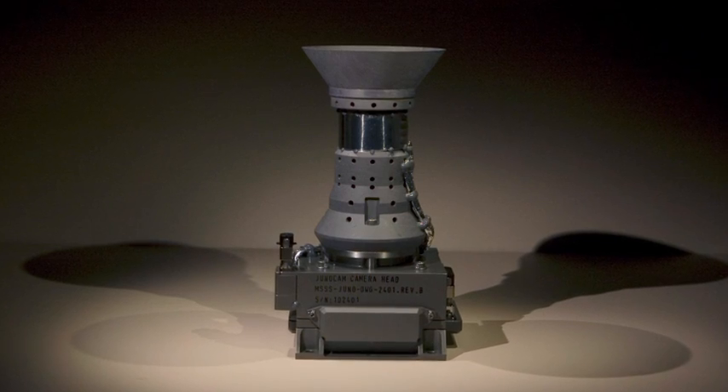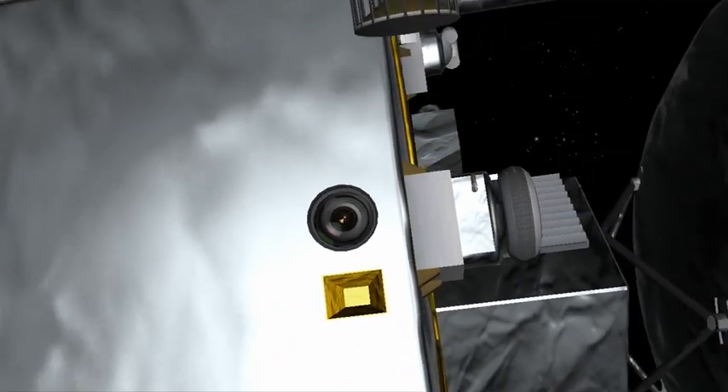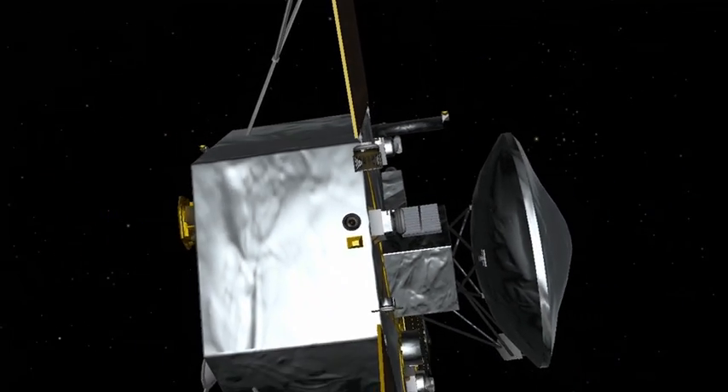JunoCam is a unique element of the payload on this spacecraft because from the outset, its reason for being on the payload was to do outreach to the public. We do not have enough data volume to take a picture on every spin, so we are going to have to be choosy and select what places we want to take pictures of.